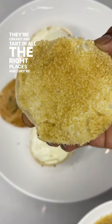These little bites are perfectly sweet, crunchy, creamy, carby, and let's be real — who doesn't want to say that they had creme brulee for breakfast?